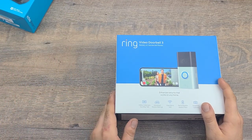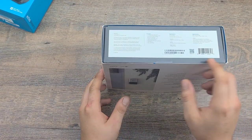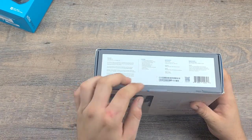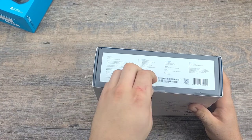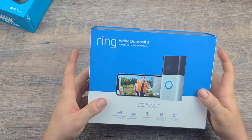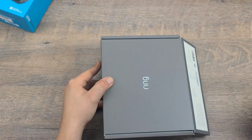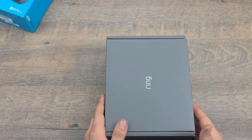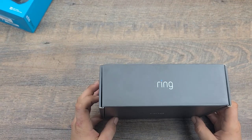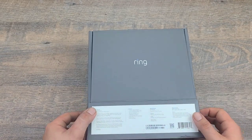I'm going to go ahead and push that off to the side a little bit there, and we're going to get started on the Ring. Let's go ahead and see — we got these two little tabs here. Got that one a little bit busted up already, but we're gonna go ahead and get this one like that, like so. Alright, let's go ahead and take a look at this.